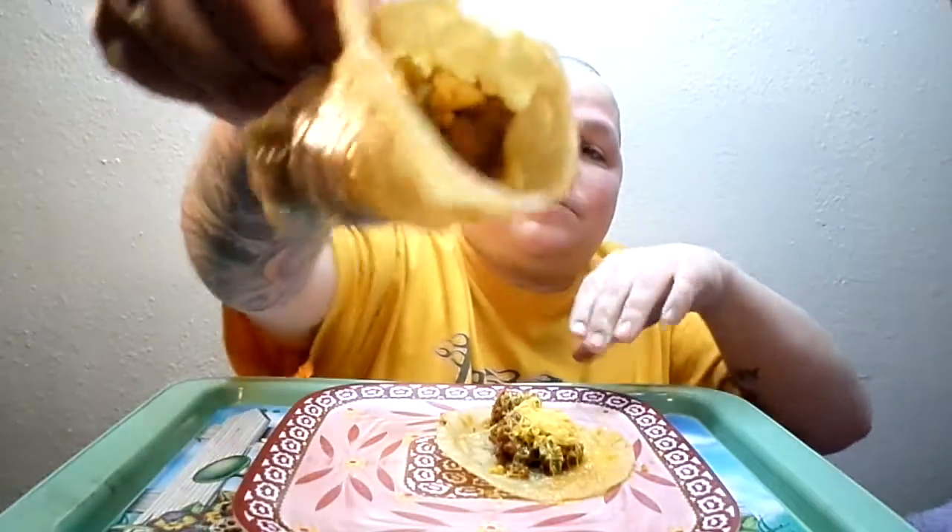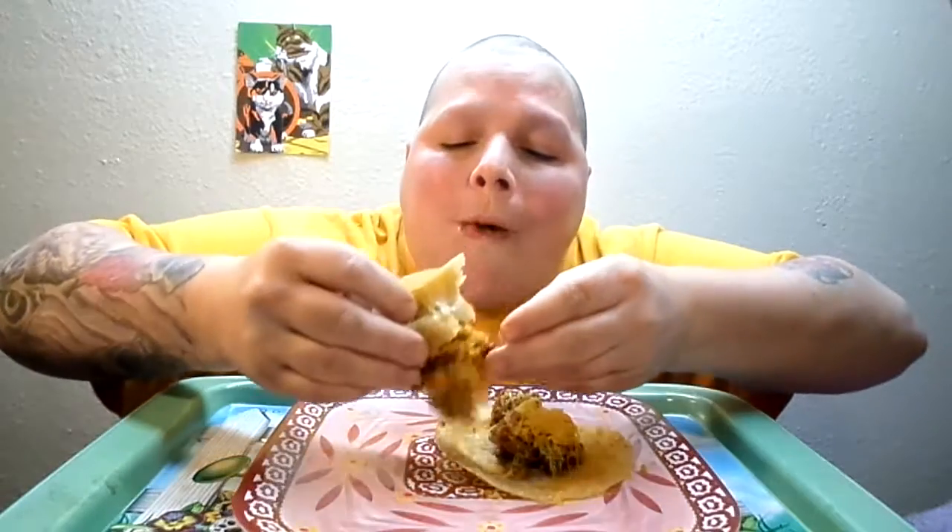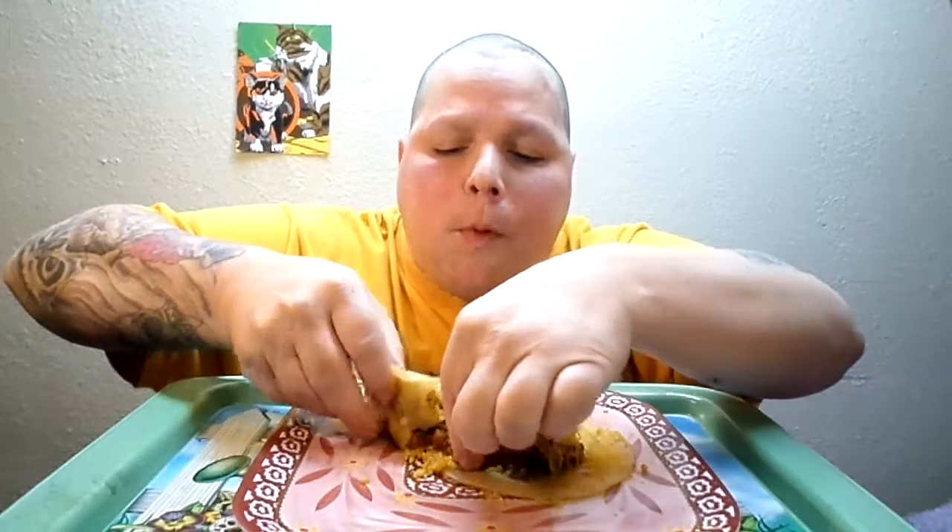Alright y'all, let's take a yummy boy — these tortillas are nice and fried. Mmm. Mmm. Mmm, now finish. Mmm.